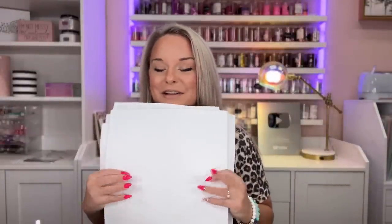Guess what I have in my little handy hands? My second vinyl collab with Auntie Tay. My first vinyl collab with Auntie Tay went over so well. You guys love those patterns, I love those patterns — it's one of the best-selling vinyl collections on her website, and I'm super proud of that. I am equally proud of this collection, and I think you guys are absolutely going to love it.